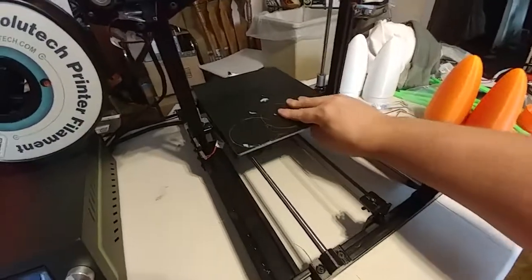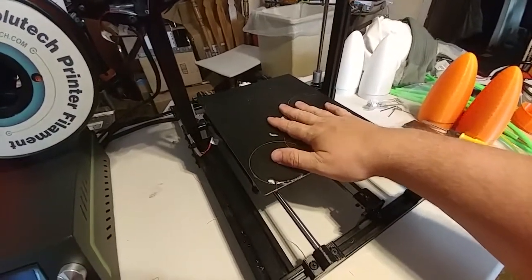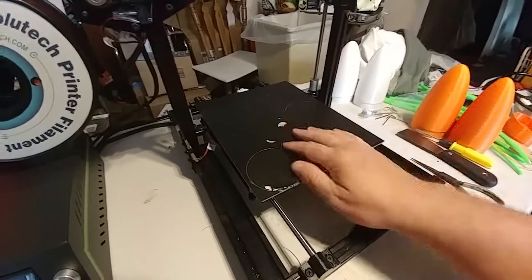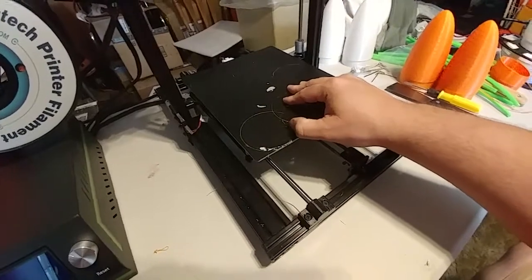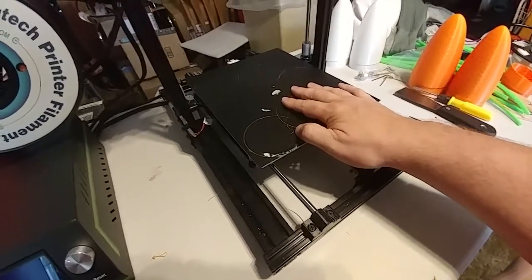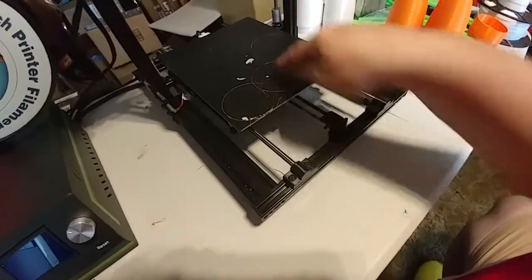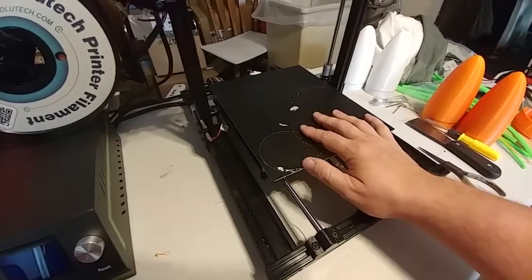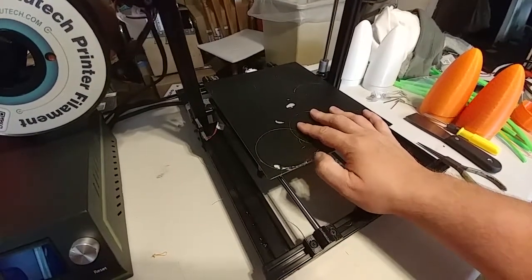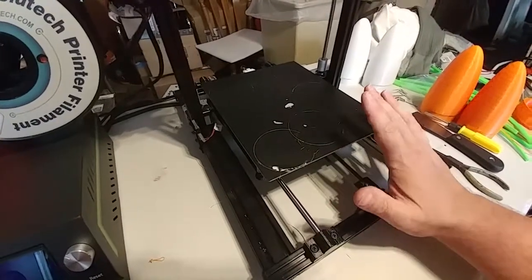If at all possible, include a glass plate with the printer. This size is difficult to find — I have yet to find one. The current print surface is not very durable; the parts stick like gangbusters but they stick too well and you end up tearing apart your print surface getting the parts off. Consider including something a little more durable and definitely thicker.